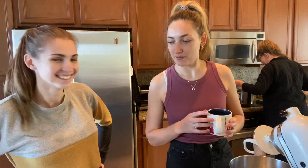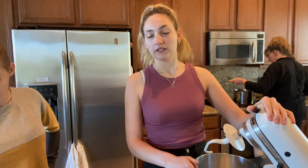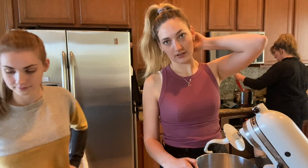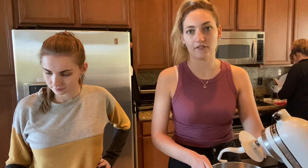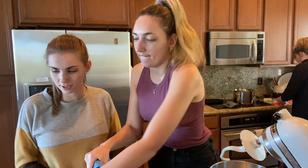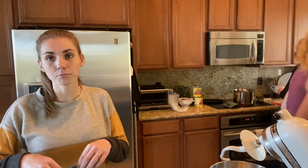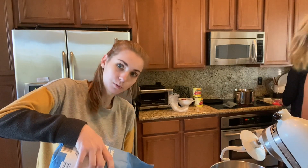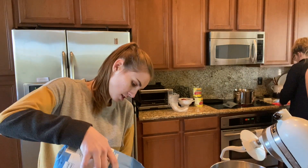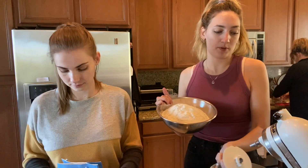First step is going to be to combine the flour and some room temperature water in a stand mixer. Let that get into a dough-like texture and then we're going to add in the yeast mixture after that. We're using our trusty scale — we're looking for 850 grams of bread flour. We're just going to pour until we reach the desired weight. Now we're going to put this in our mixer.